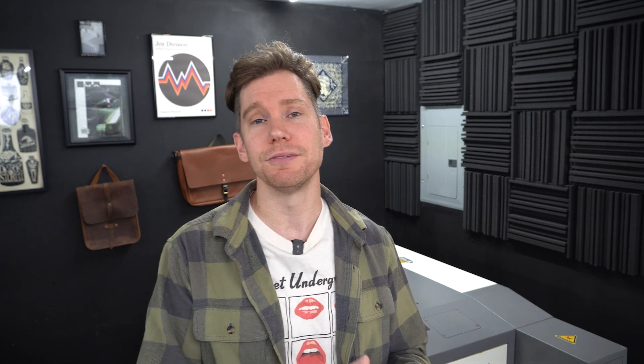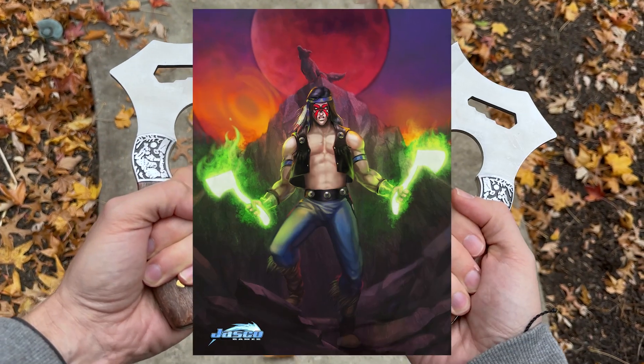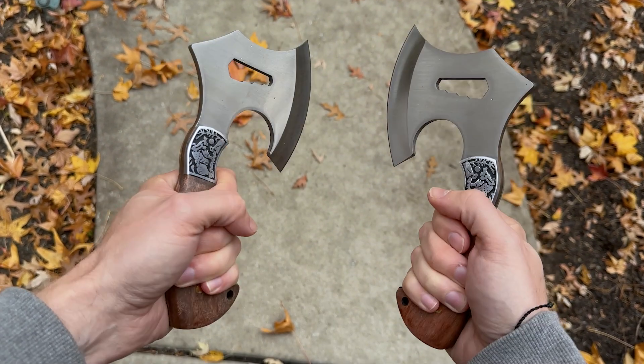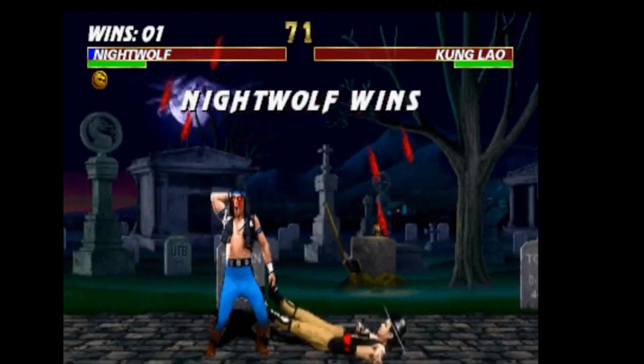With our template outline complete, now I need to come up with some graphics to engrave on the hatchet. When I was holding these, it was kind of giving me Nightwolf from Mortal Kombat vibes. I remember playing that back in the mid-90s — it was one of my favorite characters. So let's do a tribute to Nightwolf from Mortal Kombat.